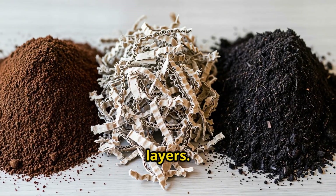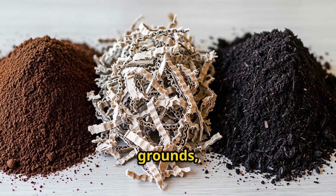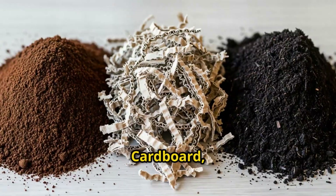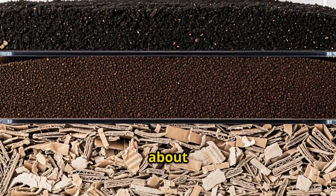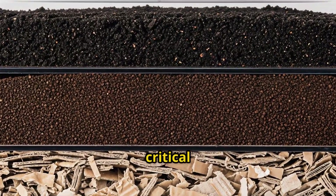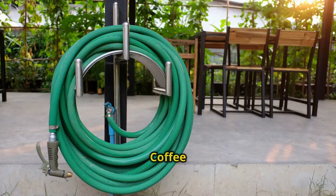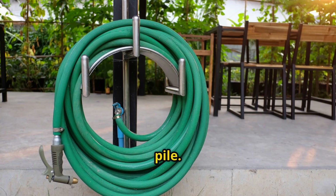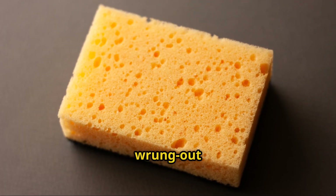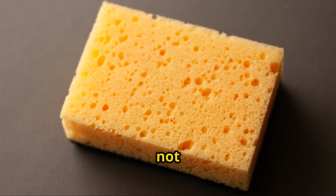Then I repeated these layers — cardboard, coffee grounds, finished compost — until I had a pile about 3 feet tall. The last critical step: moisture. Coffee grounds are already moist, but I added water as I built the pile. I wanted everything to feel like a wrung-out sponge — moist, but not dripping.